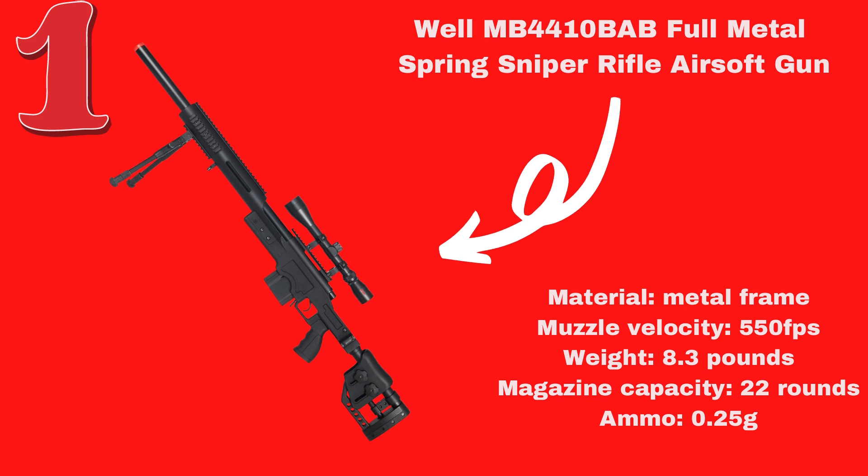You will get a small bag of BB pellets in your package. Take note that these are cheap BB, but they will serve the purpose perfectly until you're ready to purchase your own.